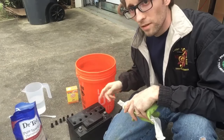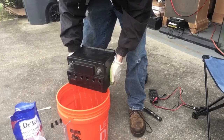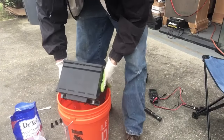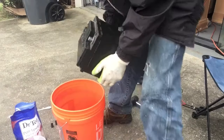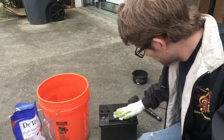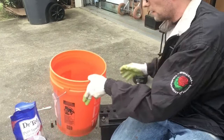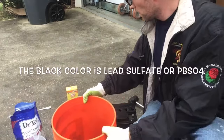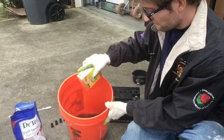I got my caps off — all six of them. I'm going to go ahead and take the battery acid out. All the battery acid is dumped out. Just wipe this off a little bit. Look in here — look how black that is, pretty dirty. Now what you want to do is put in some baking soda; it's going to neutralize your battery acid.